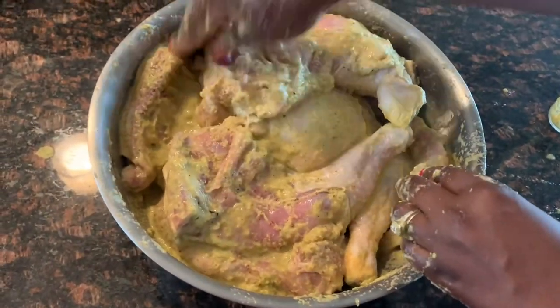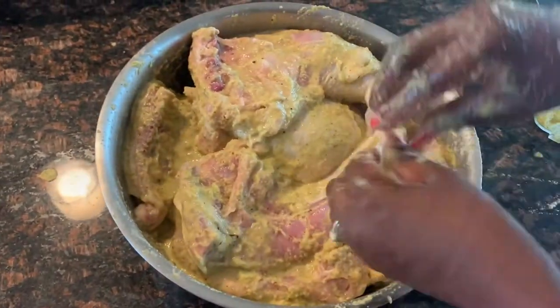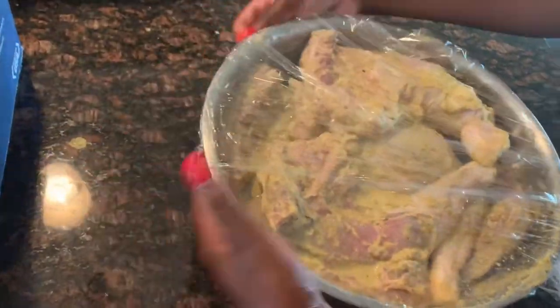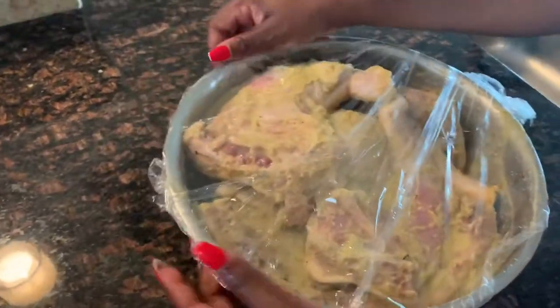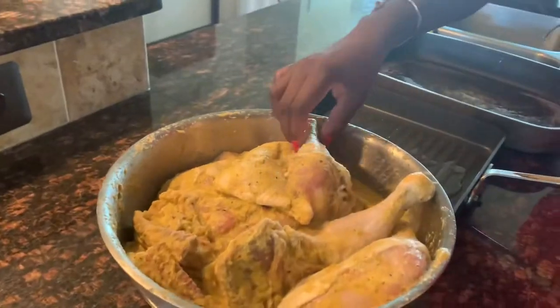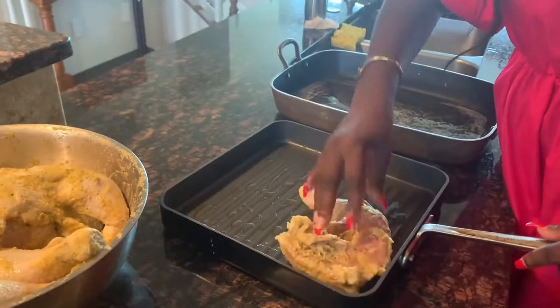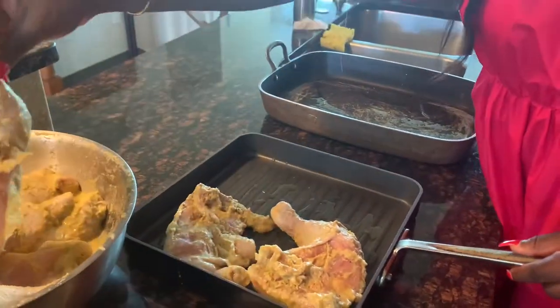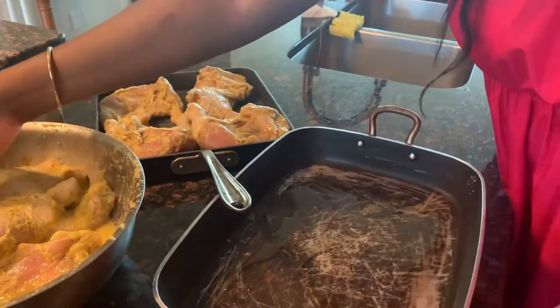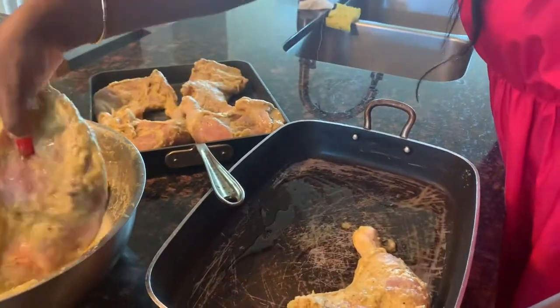After blending all my seasonings, herbs, and other items together, I'm going to season my chicken with it and add some salt to taste — use whatever quantity of salt you think is appropriate for you. For best results, I'm going to season my chicken overnight to make sure it really marinates very well.